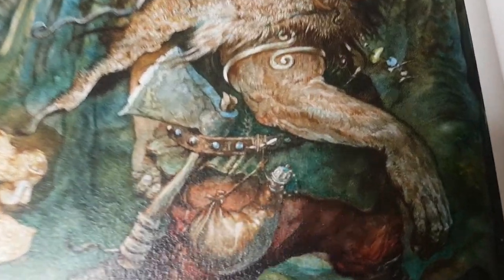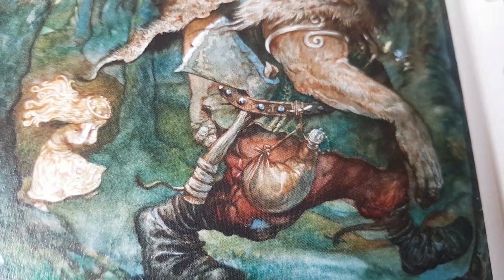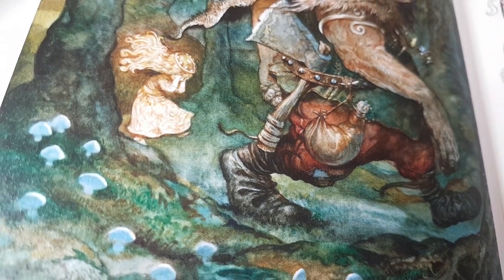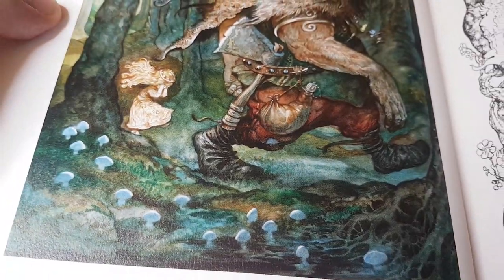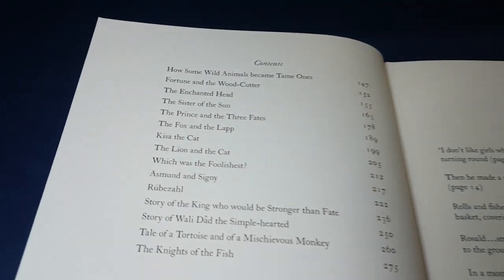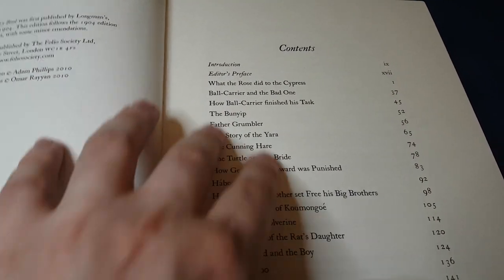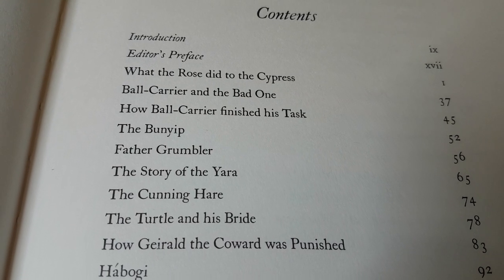I really like the textures on this. You can really see the care that's been placed in every single area of the painting — it's just really, really gorgeous. This is an illustration from a story called Kisa the Cat, which I'd never heard of. In fact, I'd never heard of any of these stories.